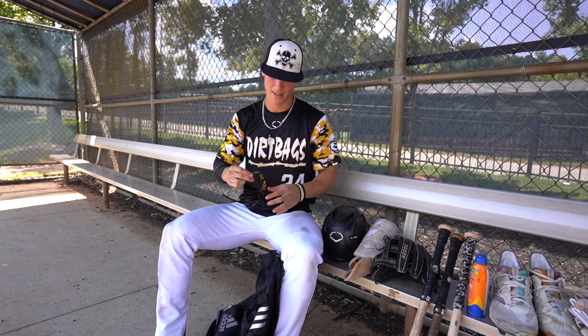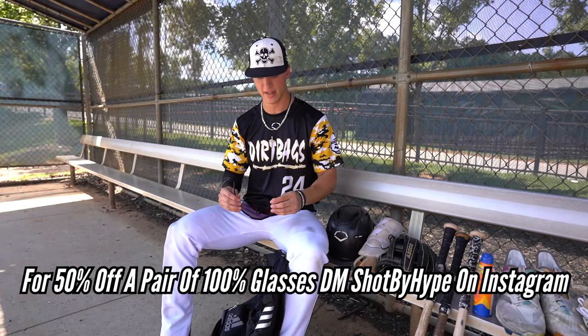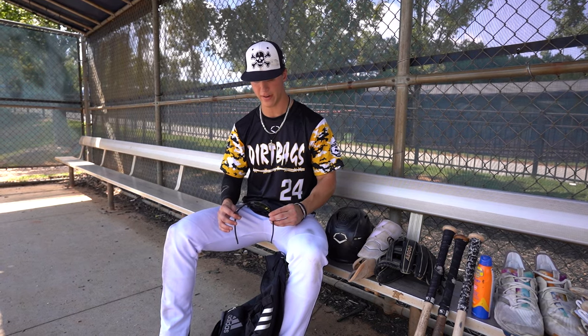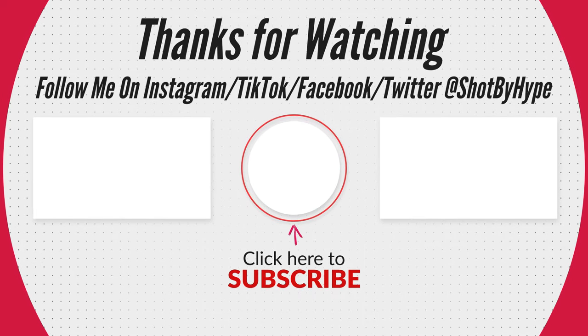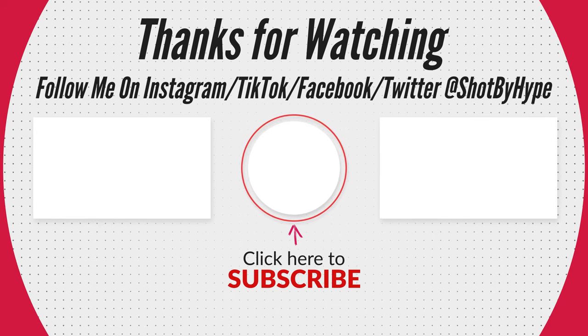And lastly, going to the 100% sunglasses. I've had about three different pairs of 100% — favorite sunglasses I've ever worn. I've worn Oakleys, I've worn the Dialed In crew. These are by far my favorite. I've worn the black frames, the white frames, I've had these lenses, gold lenses — and I've loved every single pair I've had. They block out the sun great, they stay on my face, and I love them. Couldn't ask for anything else. That's what's in my baseball bag — we'll see you next time.